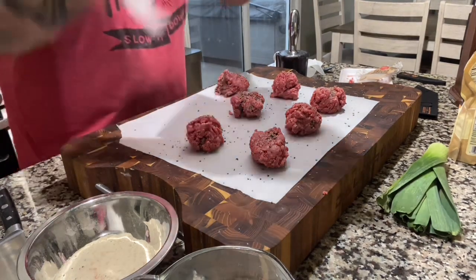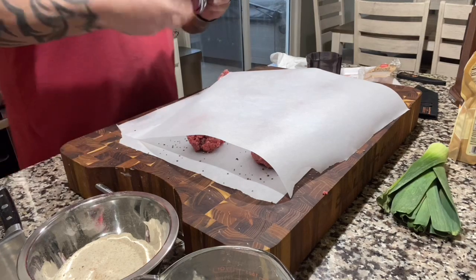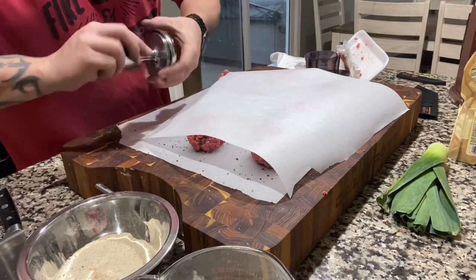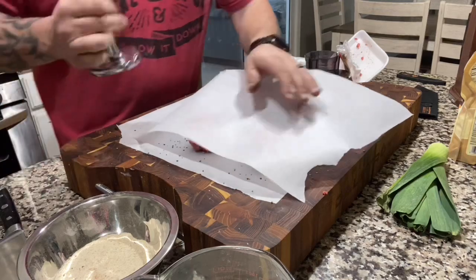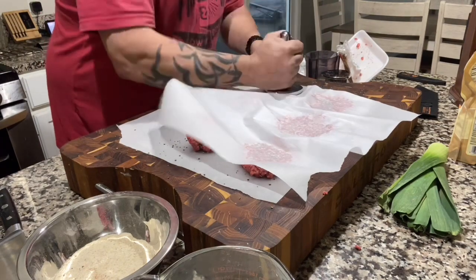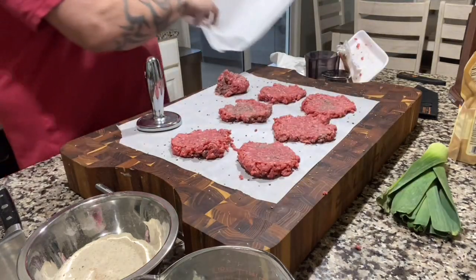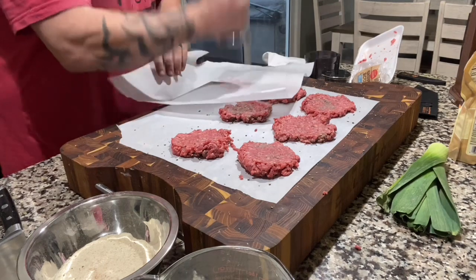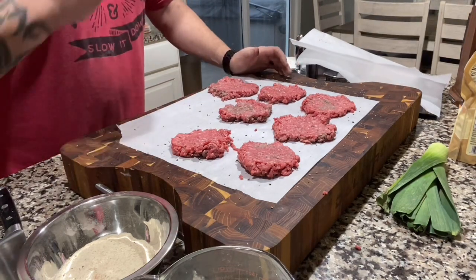Salt right over the top, then we'll take the pounder to each one. Let these hang out for a little bit while we get our pan heated up and move on to the burger sauce.